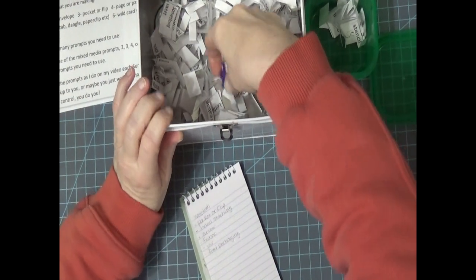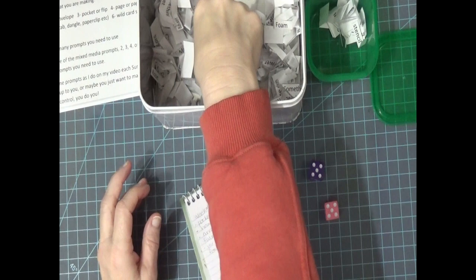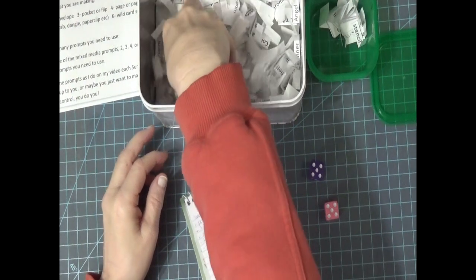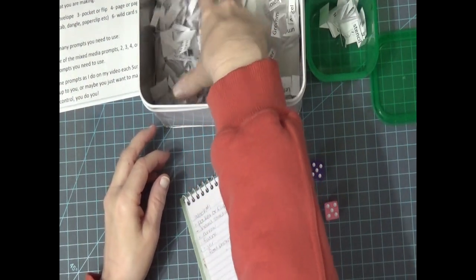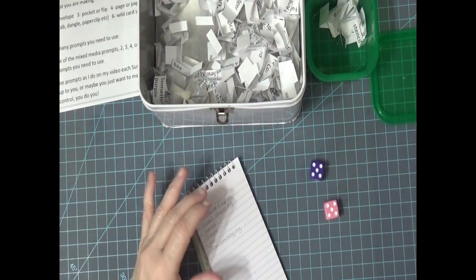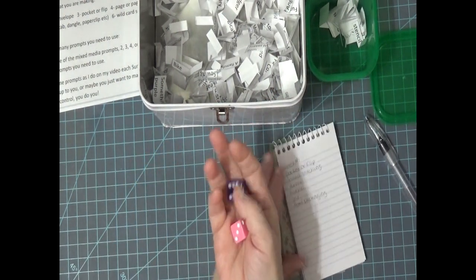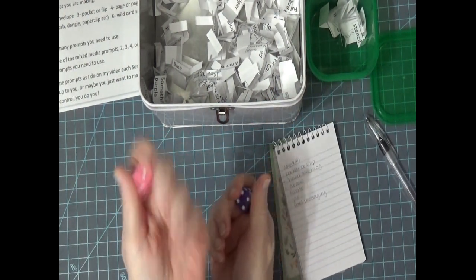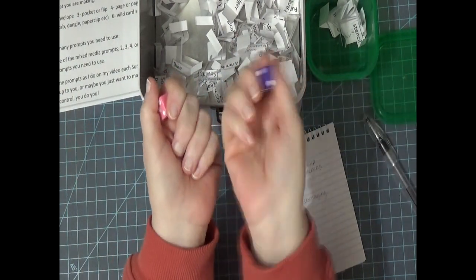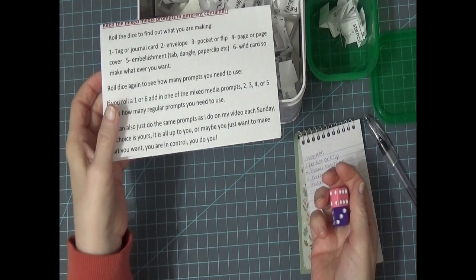When I push it way back like this, my arm is really stretched out and I can't see what I'm drawing. If I pull them up I could see them, but if I just do this I can't. I can't remember which dice did what last week, but we're going to say my pink one is telling me what I'm going to make, and my purple one is telling me if I'm going to do mixed media and how many prompts.